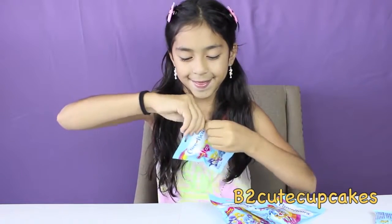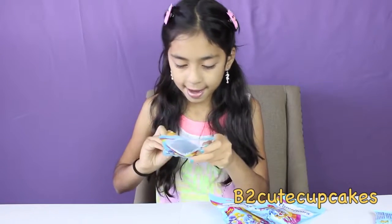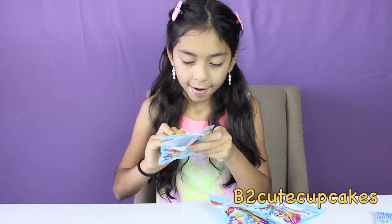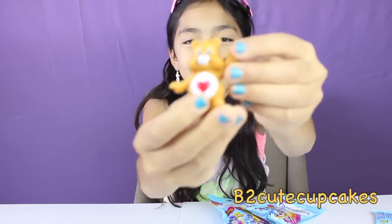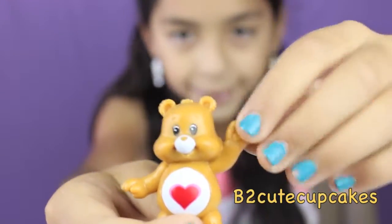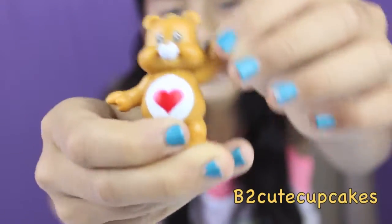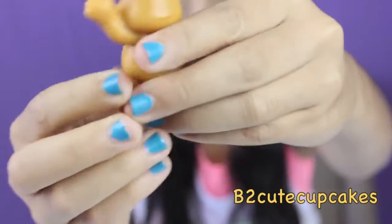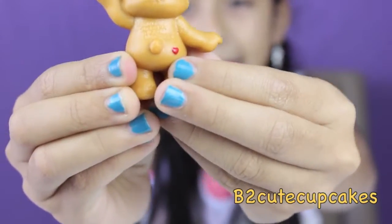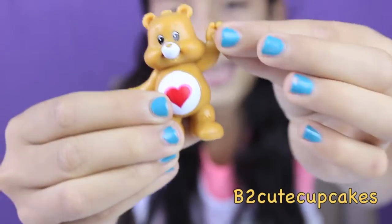On to my second blind bag. I got Tender Heart! It's super cute! It's brown and it has a heart in its tummy. Here's the back — it has a little red heart again. It also has a heart on his hand.